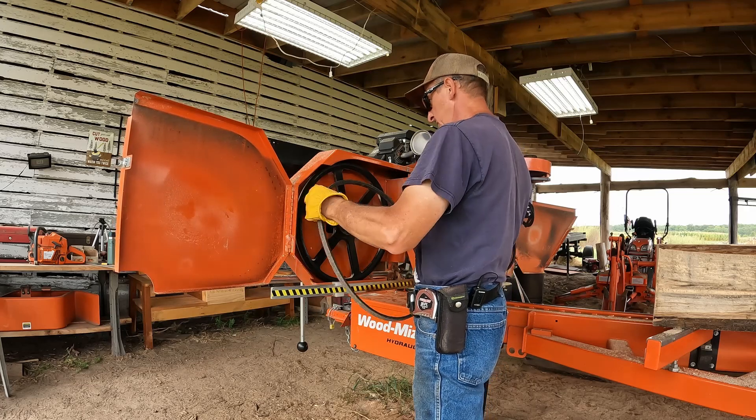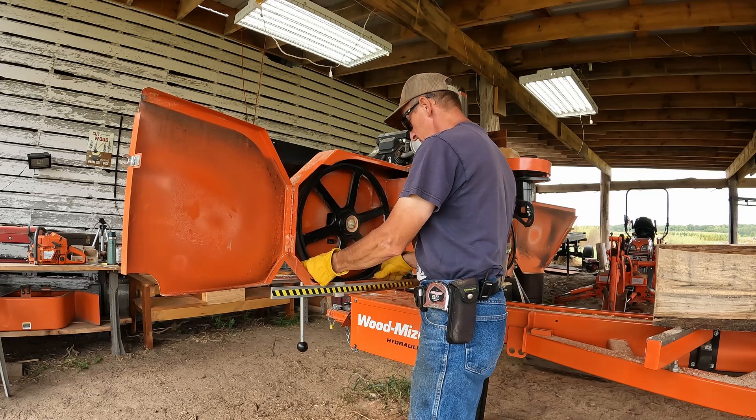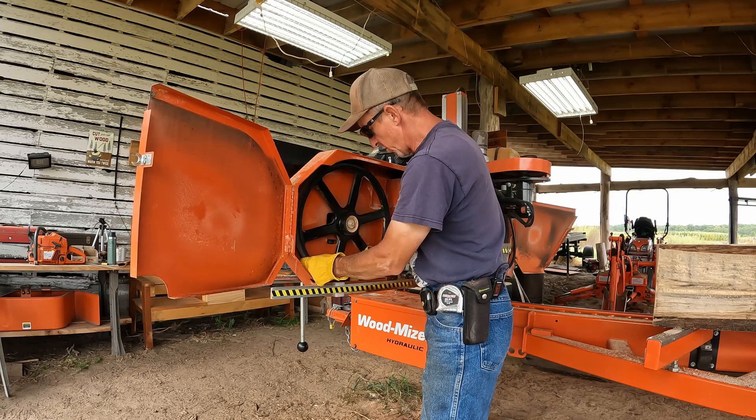And then the belt just goes back on there. Mine's pretty tight right now because it's a brand new belt, but it goes on no problem.